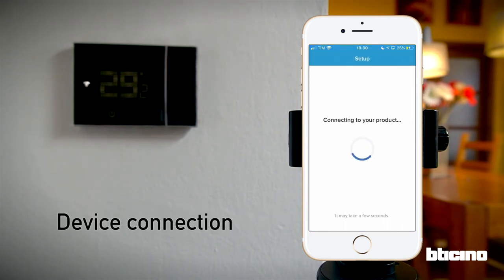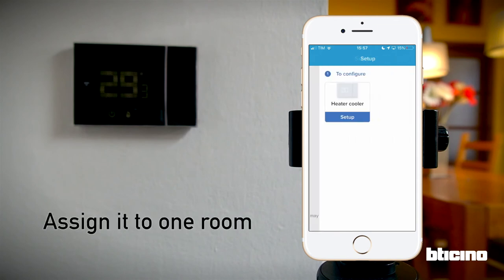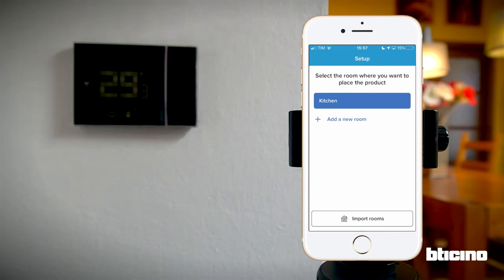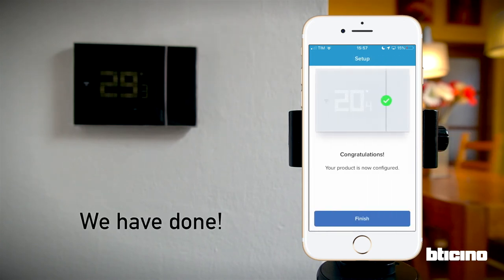Now the app connects to the thermostat. The setup is almost complete. Next, select which room the thermostat is in. If the room is already set up within the app, it can be selected; otherwise a new one can be created. Choose a name for the Smarter with Netatmo in this room and setup is complete.